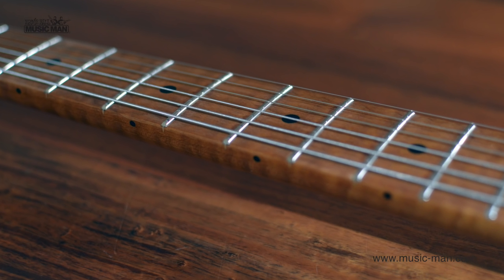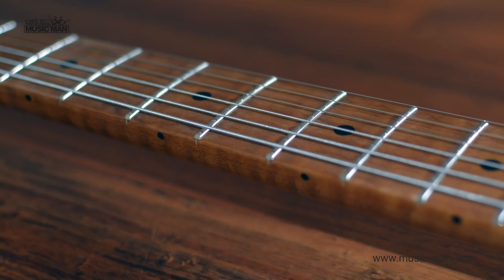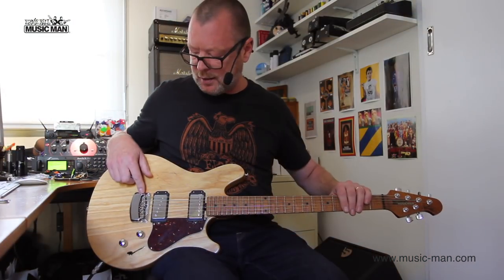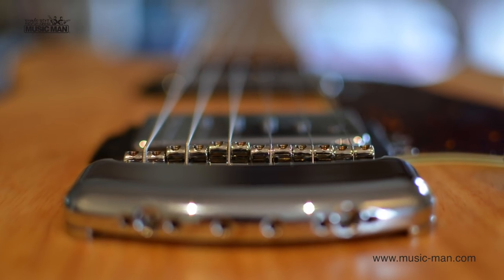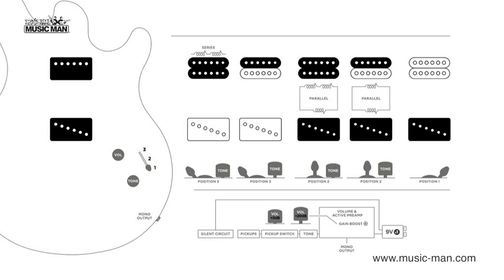We've got a roasted maple neck, beautiful flame maple neck, 10-inch radius, high-profile medium-gauge stainless steel frets, M6 sheller locking tuners, compensated nut, hardtail bridge with the classic Music Man vintage-type saddles that run through behind, à la Telecaster.